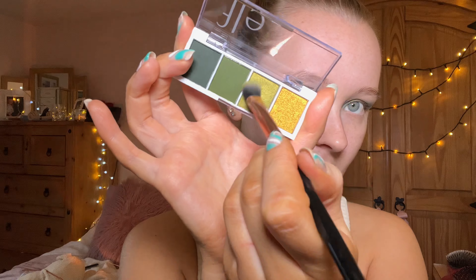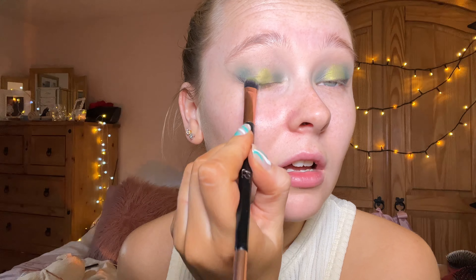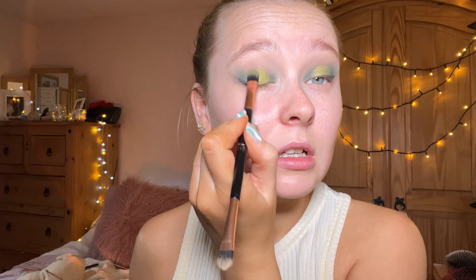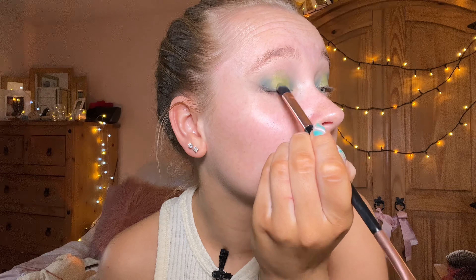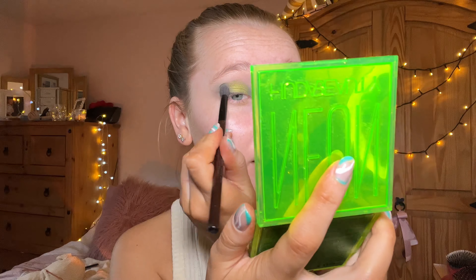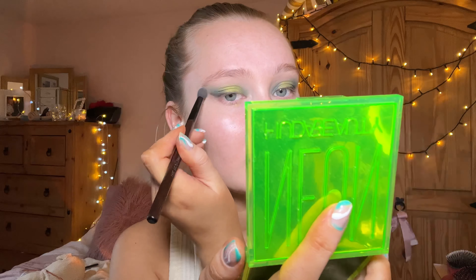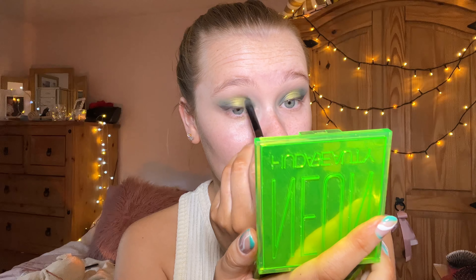For the shimmer I used this green shade here — on a flat brush — and just applied that into the center. It's quite like an alien green color. Then I'm going in with a cleaner brush just to blend everything out, and going back in with the brush using the excess of the darker shade to add a little bit more to the outer V.